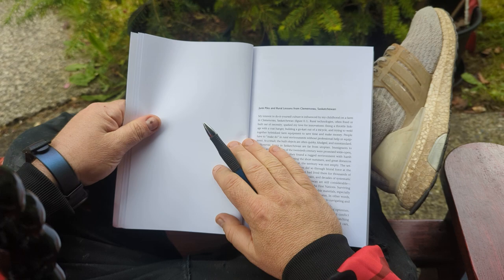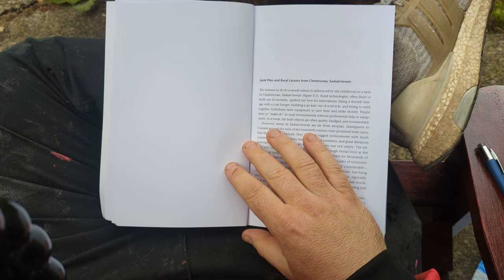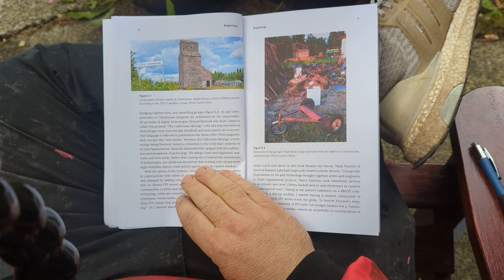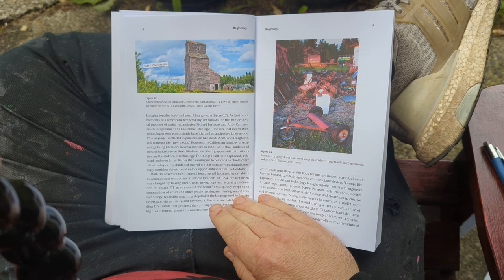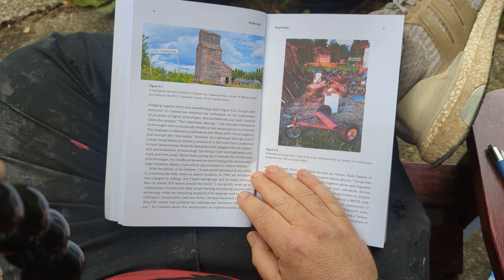This is the introduction to the book where I generally give an overview of the work and my perspectives on how I came to it. I start by talking about how I grew up in good old Saskatchewan. If anybody hasn't been to Saskatchewan, it's relatively flat, has lots of farmers, wheat fields, canola fields, cattle, junk piles — those are the things I highlight.